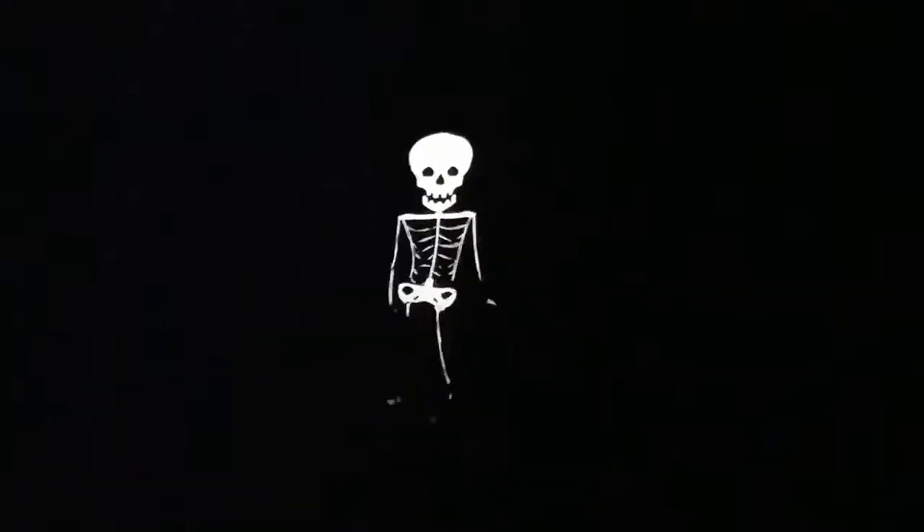We're rolling now. I think it looks pretty good. This is only low light. See, full light. No light, full light, half light, and then we've got a strobe looking, which is kind of cool.